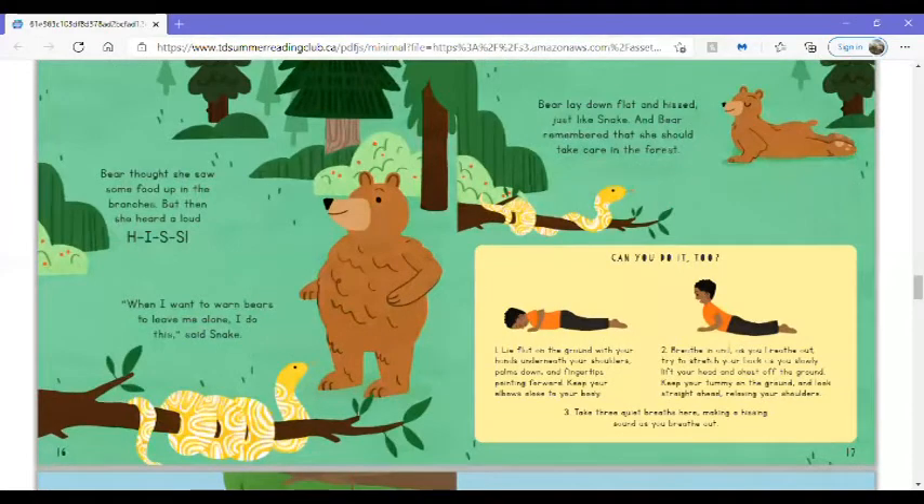Bear thought she saw some food up in the branches, but then she heard a loud hiss. When I want to warn bears to leave me alone, I do this, said Snake. Bear lay down flat and hissed just like Snake, and Bear remembered that she should take care in the forest.